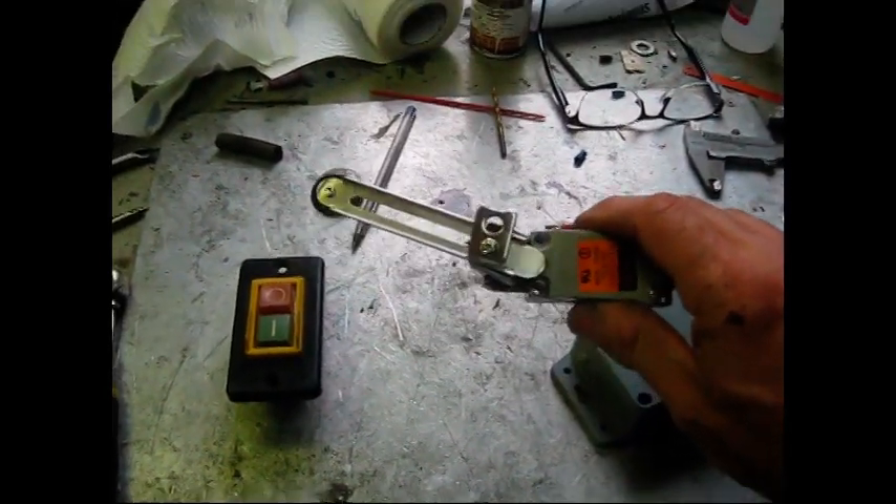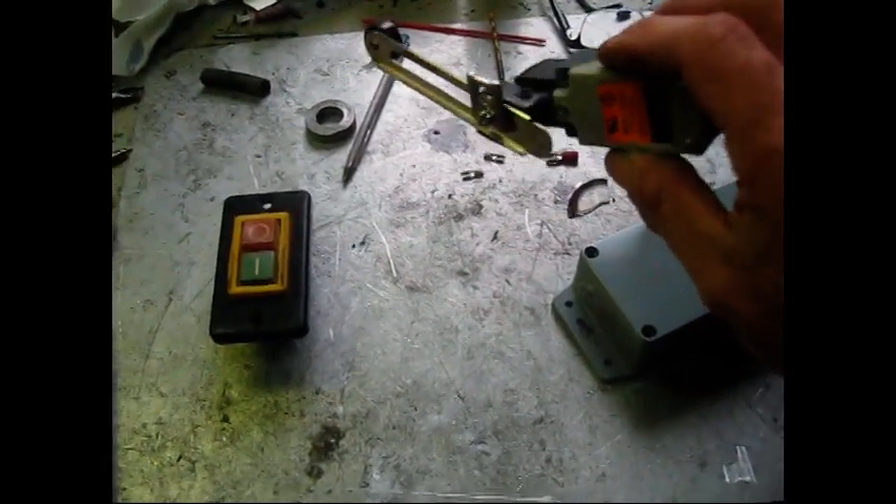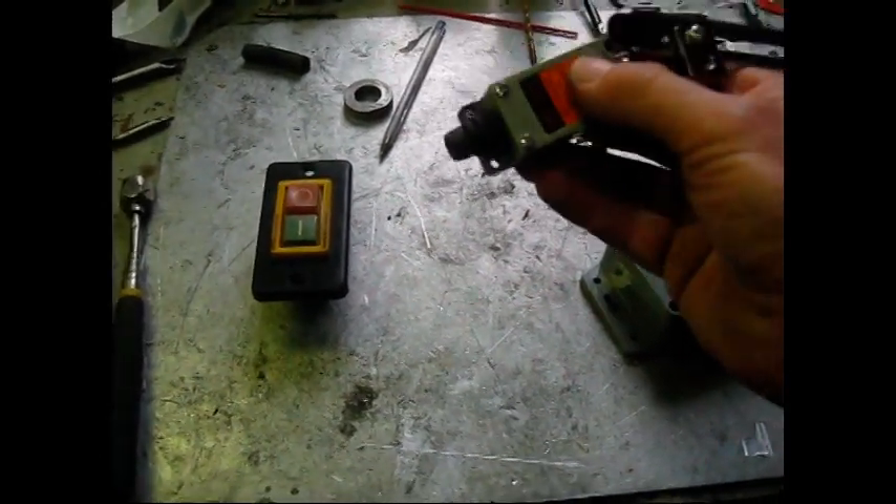They're brilliant - you can adjust the angle, you can adjust the length. They're obviously designed with industrial applications in mind, so they're reasonably sealed.